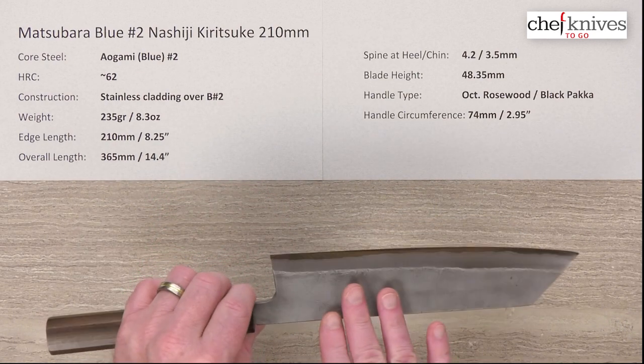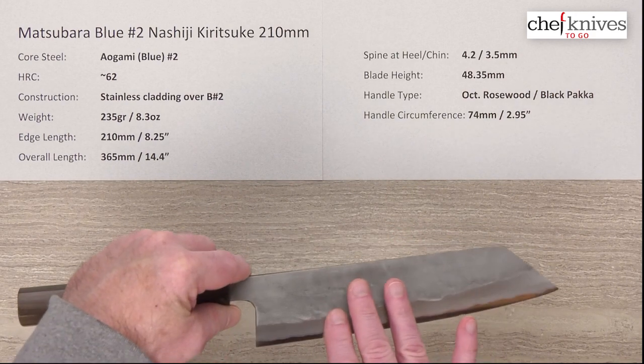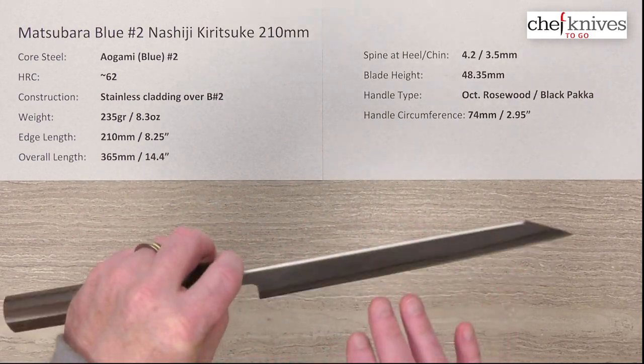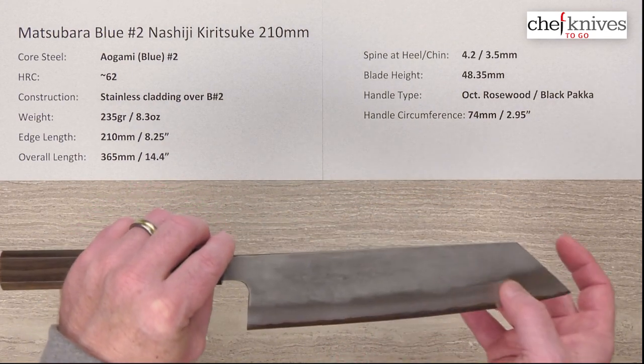The construction, as I mentioned, is three layers. You've got a soft stainless cladding on either side of that harder core steel. The cladding does come up and cover the spine as well. You can see the core steel peeking out from the edge — that's the reactive part of the blade.